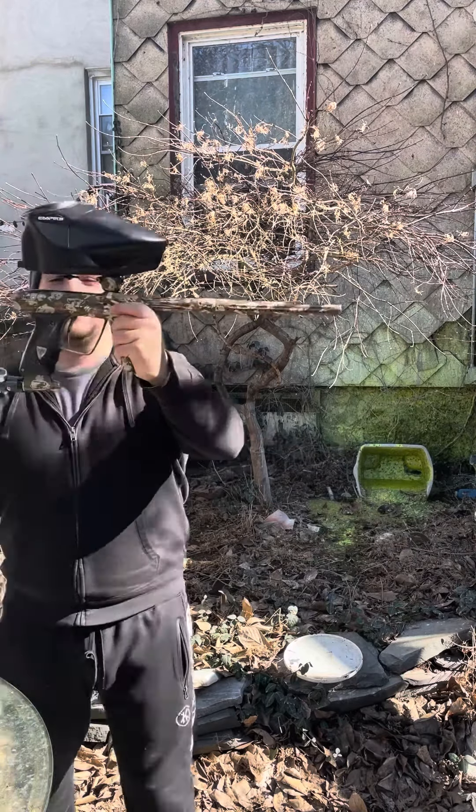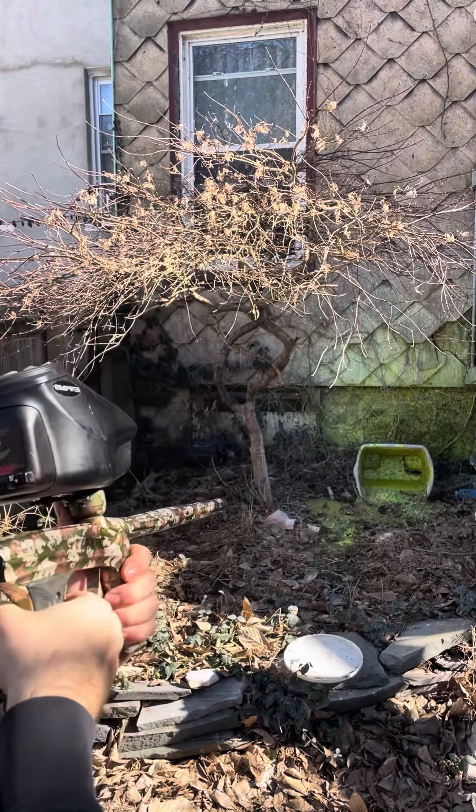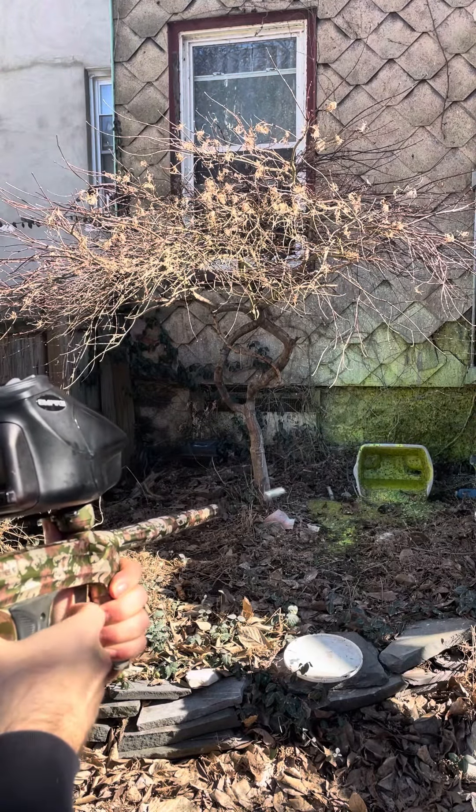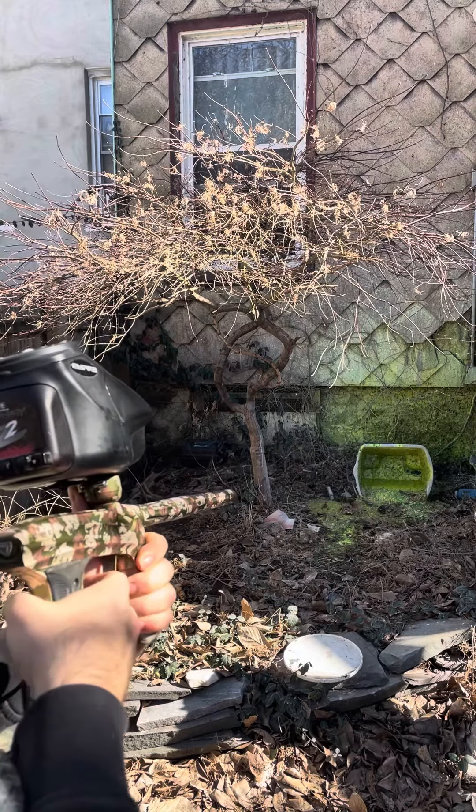This thing shoots so smooth. Check this out — $299, $293, $299, $299. This thing's consistent. Let's go! Oh man, Mike, this thing just shoots laser beams.